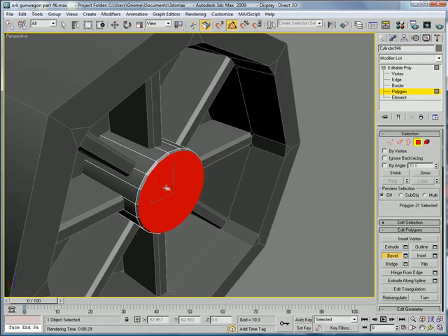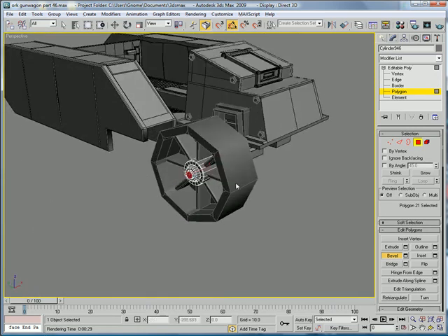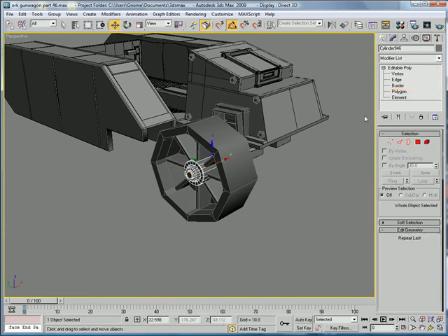Give it a little inward bevel, give it a small inset. Inward bevel and inset, come out. And another bevel and inset again — a little inset, a little bevel. We'll leave a little section there so we can attach the cutter.